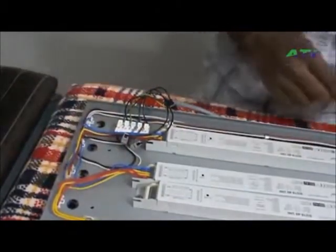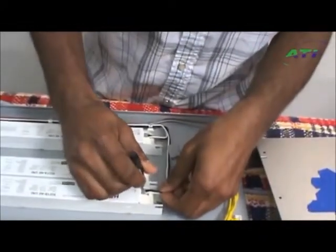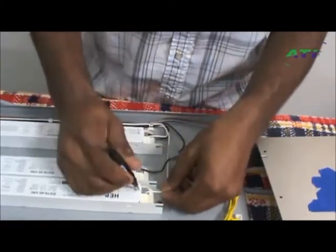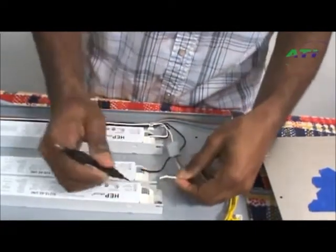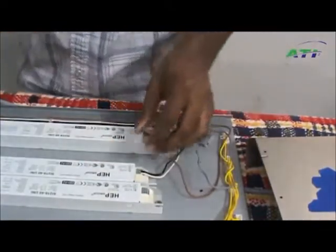There you go — you've got one side wired up. Come over to the other side: pull out one wire and install the next one, pull out the next one and install it there. There you go, halfway done.